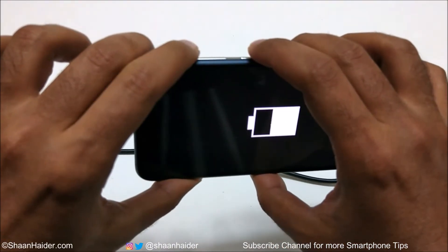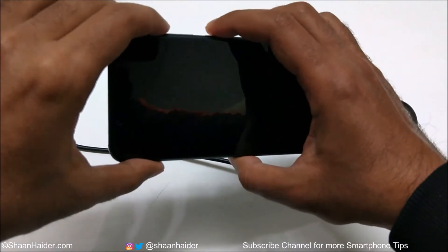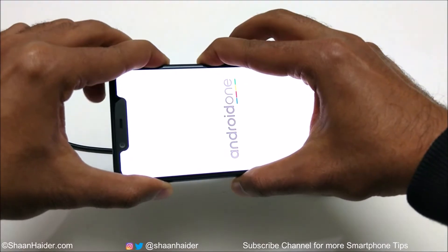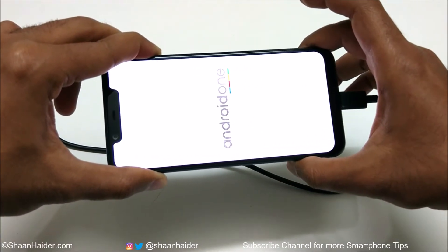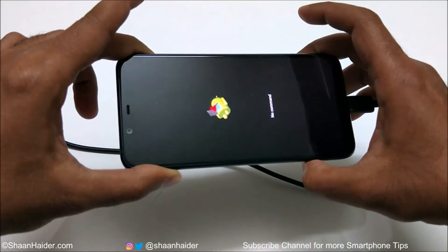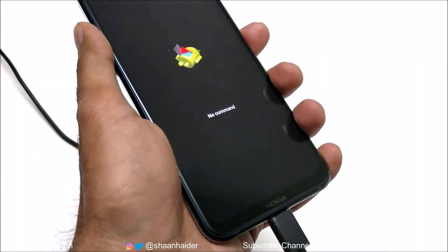Now press the Power key and Volume Up key together — press and hold and do not move your fingers. The device will reboot. Once it reboots, you can remove your finger from the Power key but keep pressing the Volume Up key. You will see the Android robot logo appear on the screen with no command written on it.